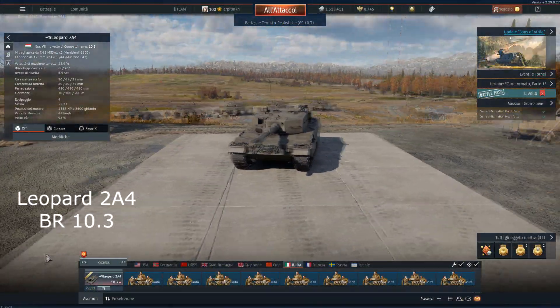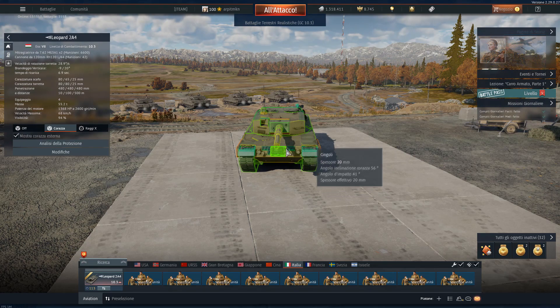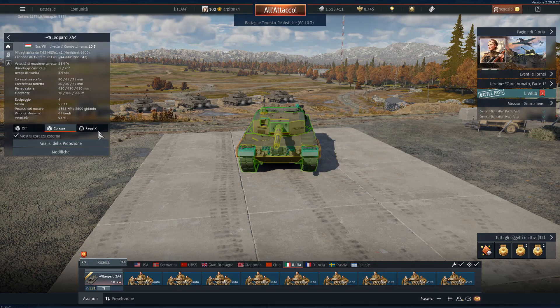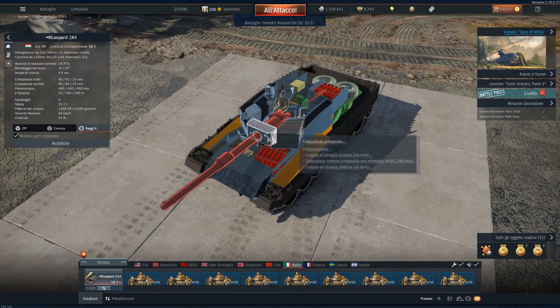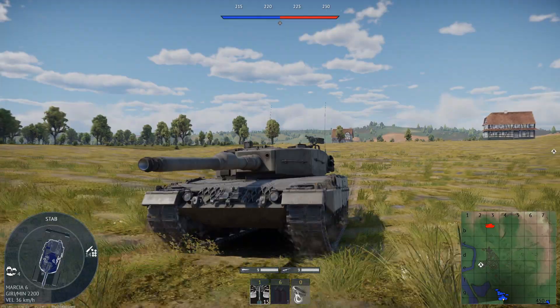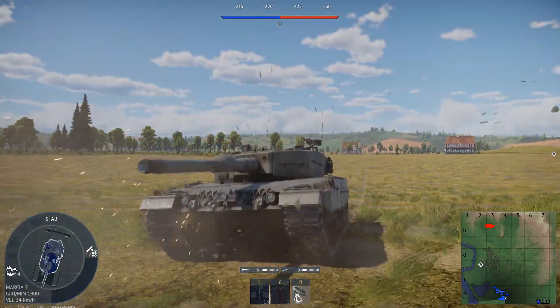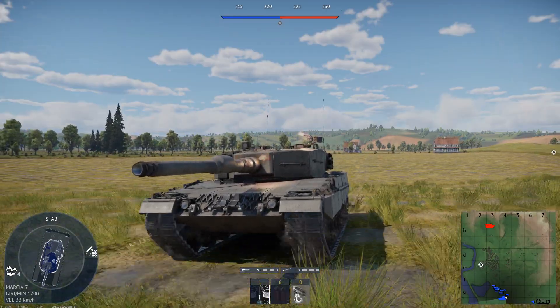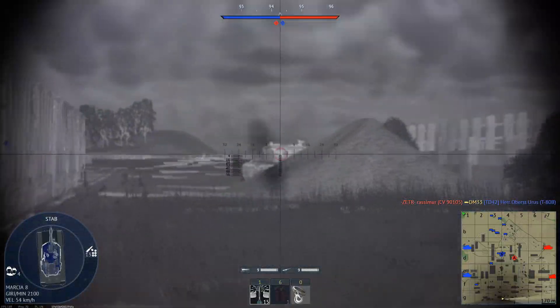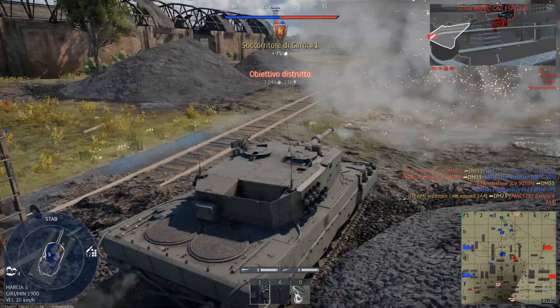This is the Leopard 2A4. You can find this vehicle at Tier 7 at BR 10.3. It has a 4-man crew: commander, driver, loader and gunner. The lower hull offers up to 400mm against chemical and 240mm against kinetic rounds. The upper hull offers up to 620mm against chemical and 300mm against kinetic rounds. The turret front offers up to 870mm against chemical and 440mm against kinetic. It is armed with the RH 120 L44 120mm gun, a coaxial and roof-mounted MG 3A1 7.62mm machine gun. The main gun can fire the DM-12 HEAT-FS, the DM-13 and the DM-23 APFSDS rounds.